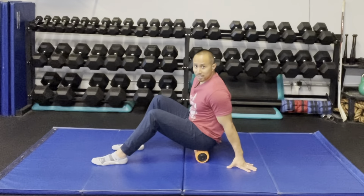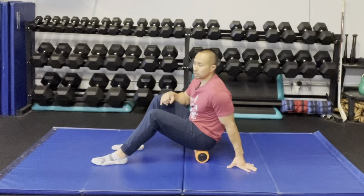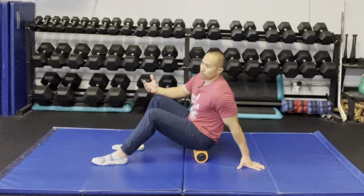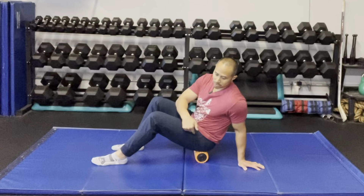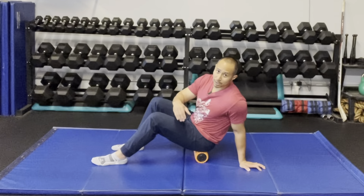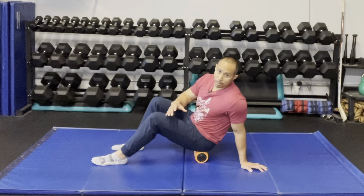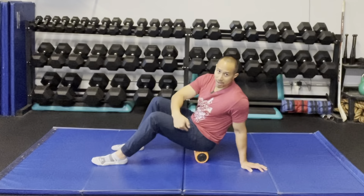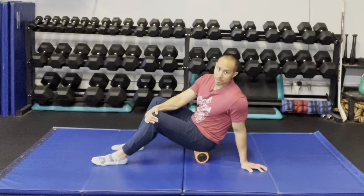There are two different techniques I can use: number one, I can do a seek and destroy, or number two, I can do a pin and stretch. The seek and destroy is — I sought the area I want to work on, now I'm going to destroy it. To destroy it, I'm going to add a little bit more weight by shifting my weight towards this glute, increasing the load into the tissue, and hold that there. If I want to add a little more load, I can take this hand and drive my knee in this direction to add more pressure.